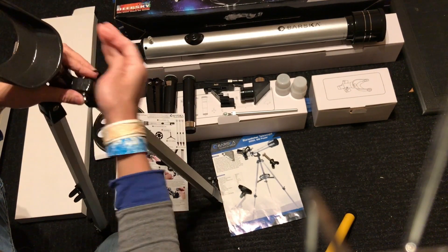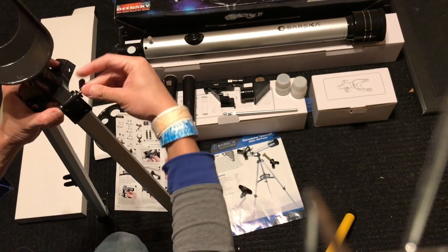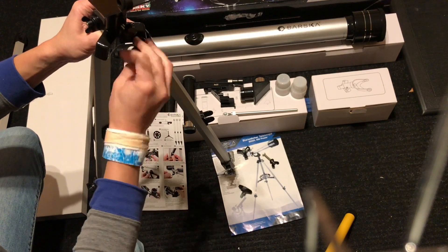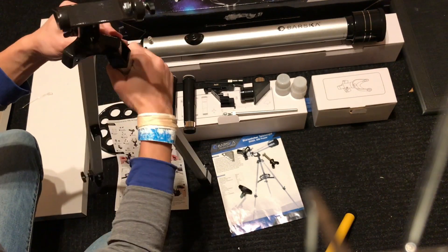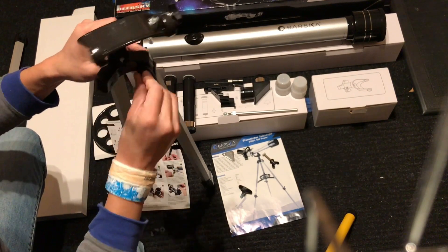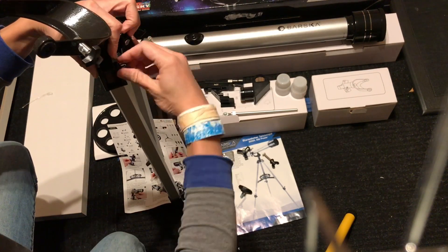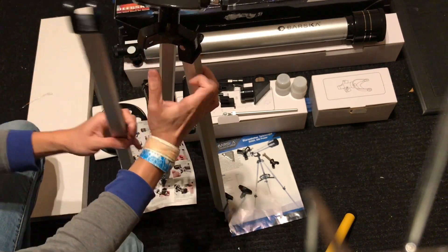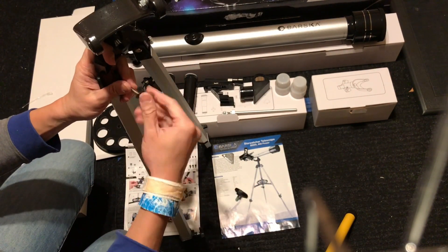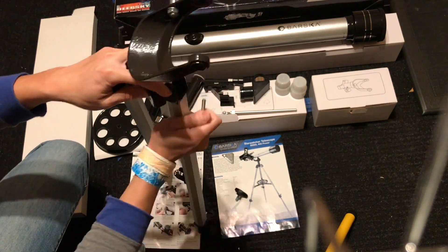From here I start to realize one of the legs that I put on to the holder was put on the wrong way around, so I have to unscrew it and then hook it back to the other side. The user manual wasn't really clear on that part, so I had to take off the first one I put in and fix the problem. This is one of the tricks you'll probably learn from my video.